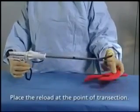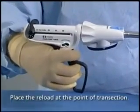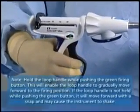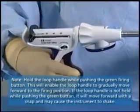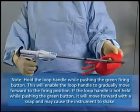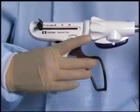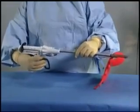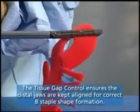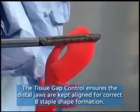Apply the EndoGIA Ultra-Universal Stapler across the tissue to be transected. Close the jaws of the stapler by squeezing the loop handle completely. If you need to reposition the stapler, move the black loop handle forward to open the jaws and reposition the stapler. Once you are ready to fire, push the green button — you are now in firing mode. Squeeze the loop handle sequentially to deploy the staples and transect the tissue. Fire until the loop handle locks and the knife has traveled the complete length of the reload.